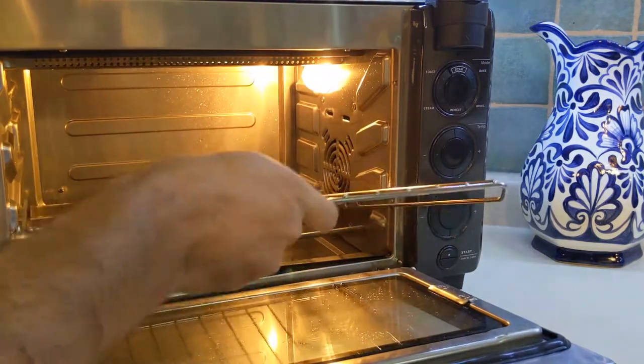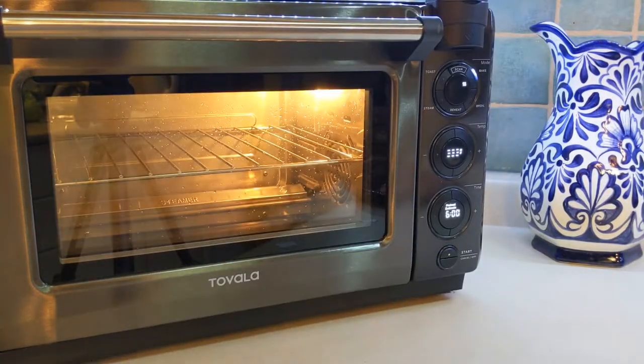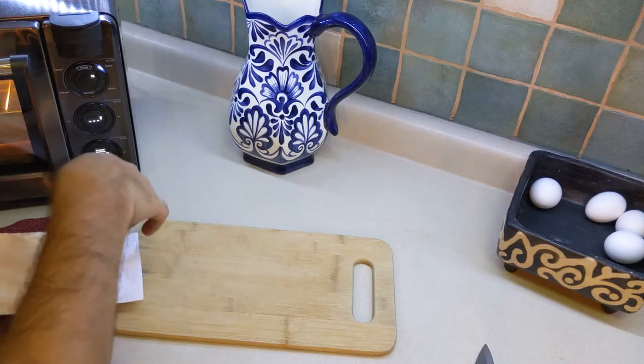First I'm going to preheat the oven as hot as it can get with the rack in the middle position. This should help the outside of the steak cook quickly while the inside stays nice and moist. It's really important to have the outside of the steak dry, so here I'm just going to dry it off with a paper towel.